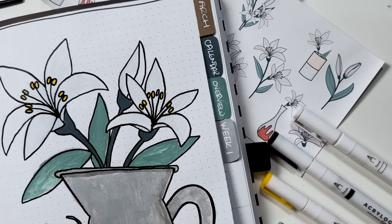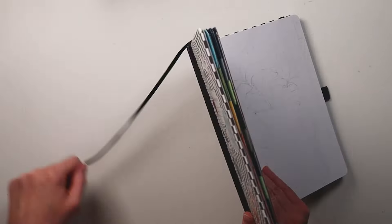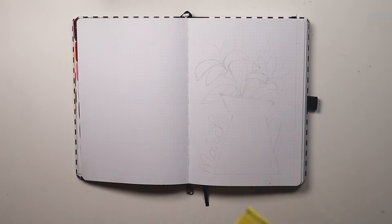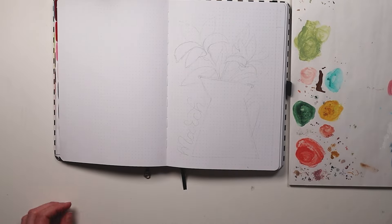Sharing my bullet journal set up for the month of March. Hi there, welcome to today's video. I am Natasha of Natasha Miller Creates and today I am setting up my journal for the month of March.